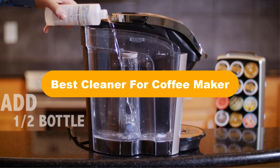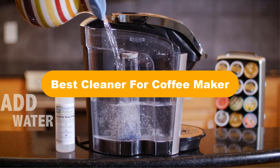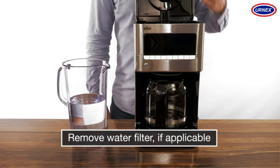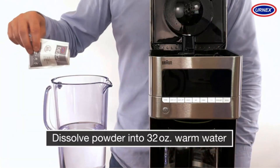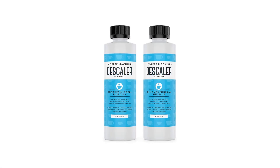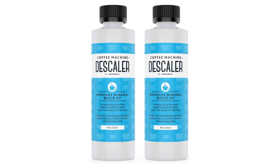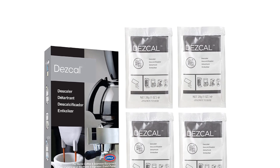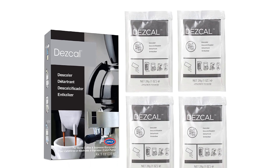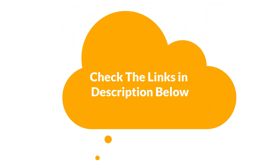Hello everyone. In this video, we are going to cover five best cleaners for coffee makers in the market, which are the best for you considering some unavoidable factors that you might miss out without watching this video. We are going to give you an impartial review to help you find the best from a plenty of irrelevant products. For more info and updated pricing of the products mentioned in the video, make sure to check the links in the description below. Let's start.